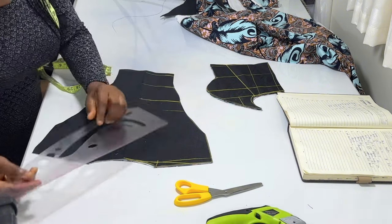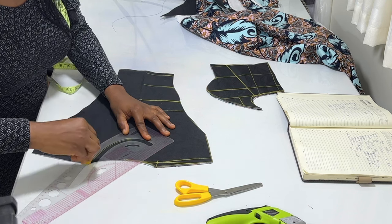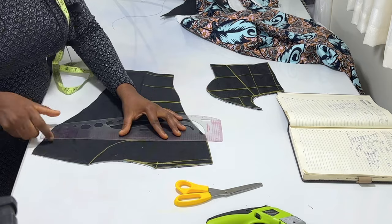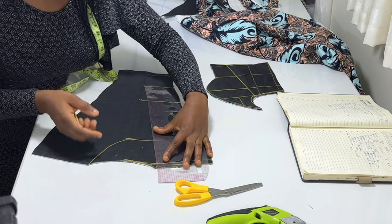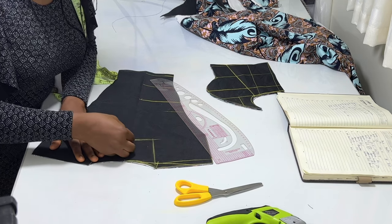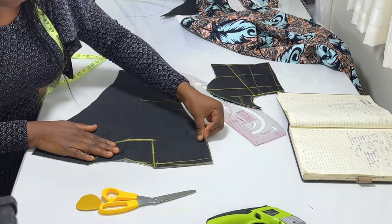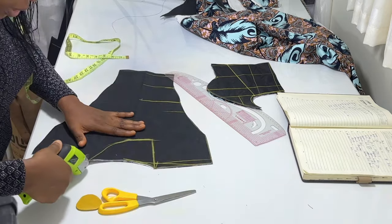Can you see? Like this — square it this way, square it this way. Then from this neck it goes straight down to meet that point, coming like this. Make sure you run it very well. So this is the neckline. Make sure before you cut it off, everything is well aligned so that you don't spoil your fabric.